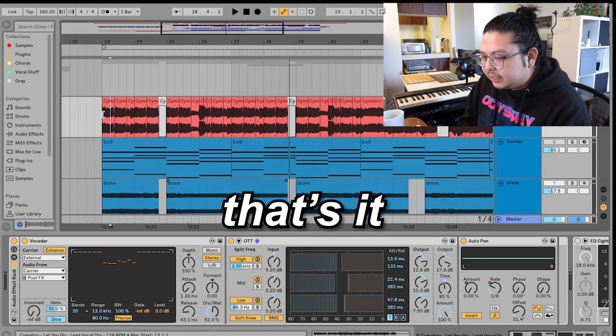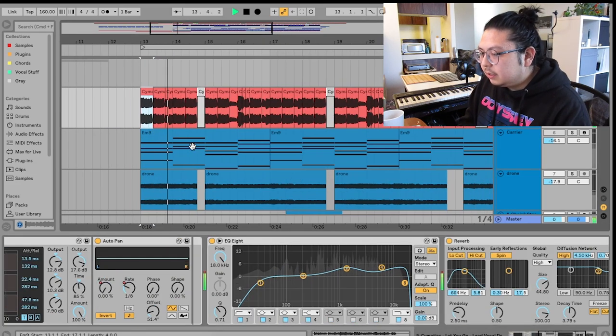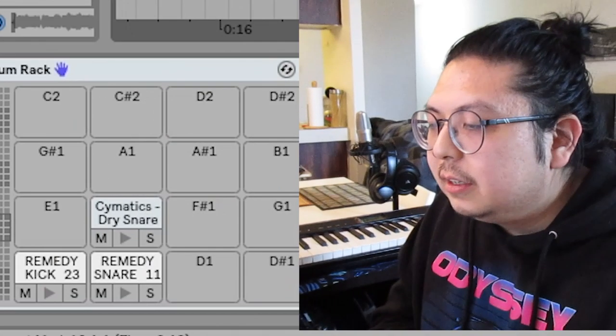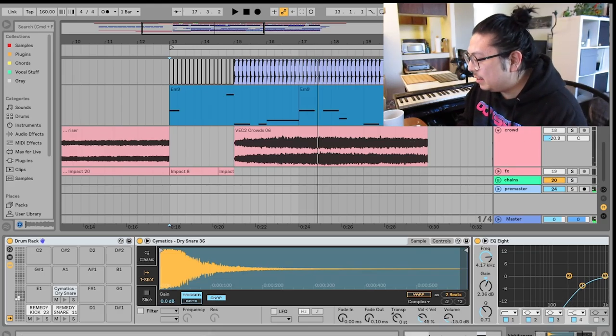That's the sound — that's it. And then a bit of EQ and some reverb. Maybe add some trap drums with the good old fake drop. And of course, the 808.